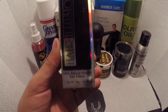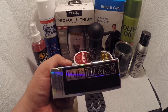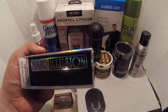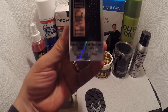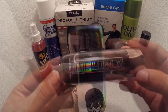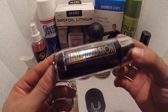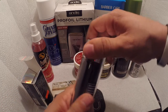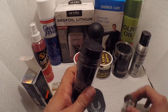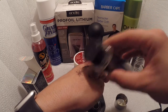The next one is a hair fiber by Hair Illusion — as you can tell, it's 100% natural hair fiber. That's what it's called: Hair Illusion. Basically, this is how it looks — it's actually real hair.